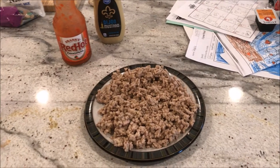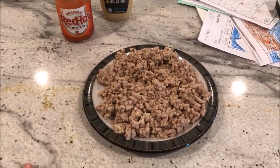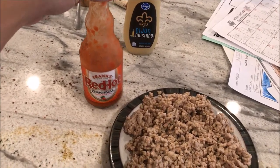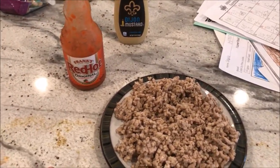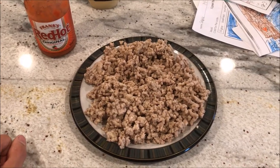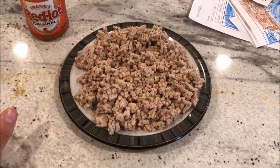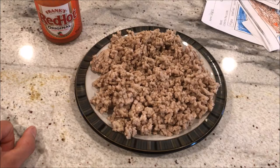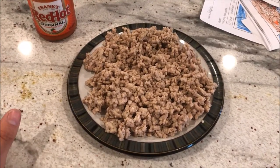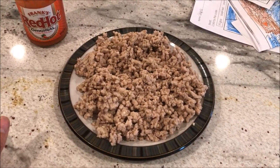For my next meal, I have 10 ounces of ground pork — I'll sometimes use ground beef, not a big difference. I'll heat it up and add Frank's Red Hot, Dijon mustard, or sriracha mustard for flavor. I happened to be out of the sriracha mustard, but spices work great too. This is a great way to get a lot of protein with hardly any fat and no carbs — lots of food without a ton of calories.